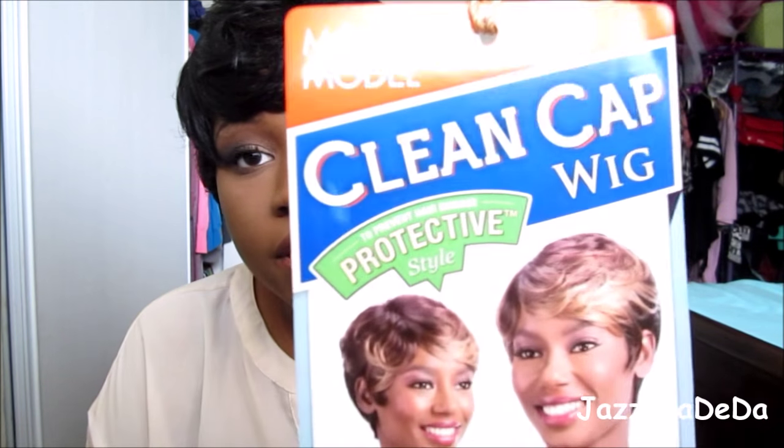They have a lot of colors for this wig. It looks really nice in like the blonde color and stuff like that, but I wanted to try another color because my last short wig was blonde, so I wanted to try a more natural looking one. I feel like this is perfect for the summer and the spring, which is coming up pretty soon. It's super soft.